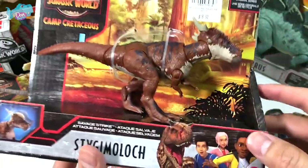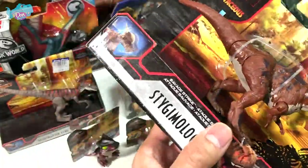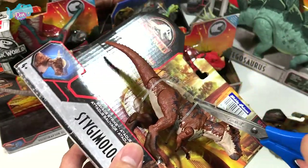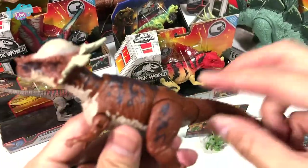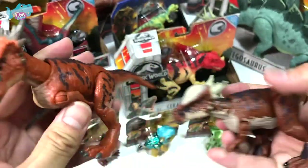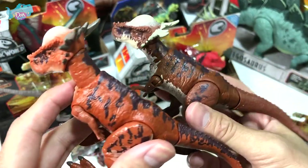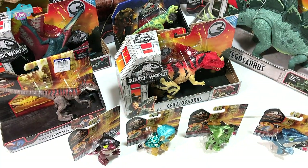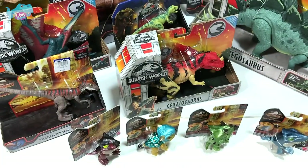Next up is the unboxing of the Stigmalock from Camp Cretaceous — the Savage Strike Stigmalock. It comes with a little booklet. Let's cut this loose. This is the new Savage Strike Stigmalock in a different paint scheme, compared to the previous version. They look exactly the same in terms of sculpt, just different in colors. The booklet inside has a little maze — let me know which color scheme you prefer.